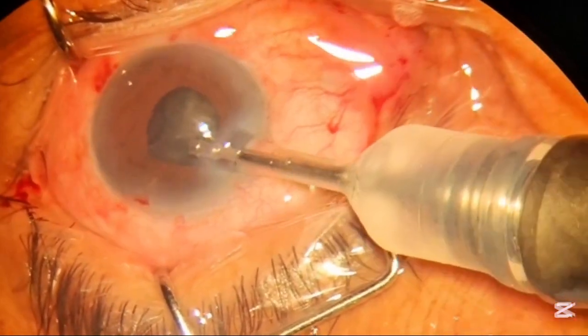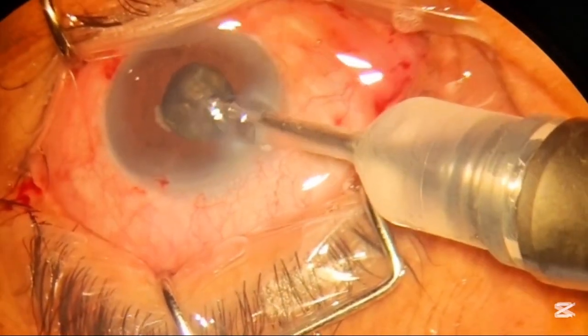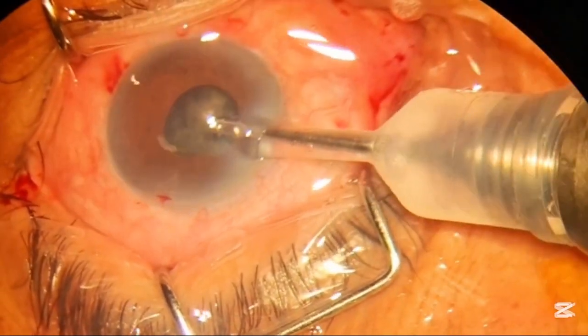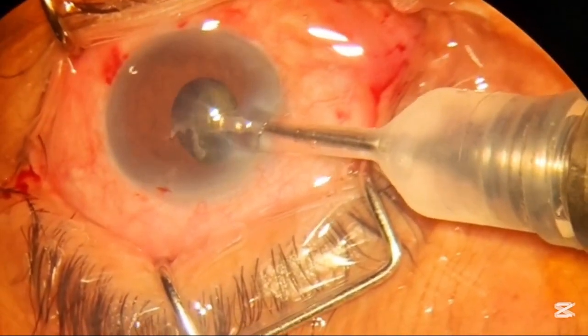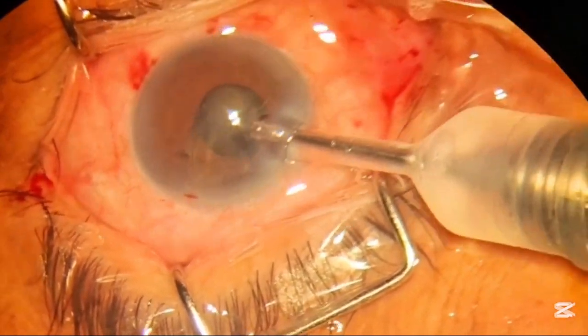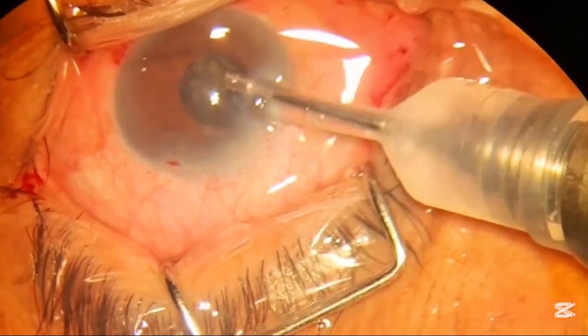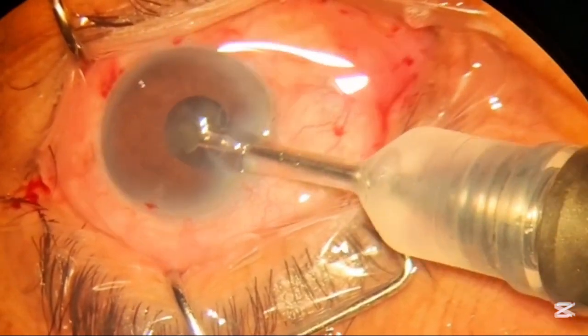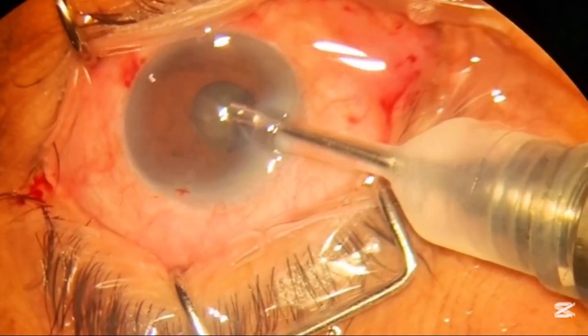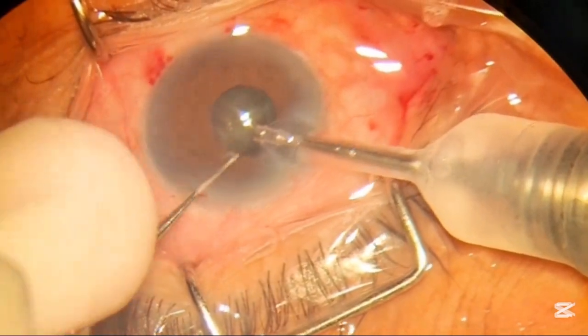After controlling the situation with the pedal, you can easily remove the nuclear material. Always remember that your tip should be in the center of the pupil to achieve maximum distribution of fluid and thorough fluid circulation in the anterior and posterior chamber to remove the contents safely.